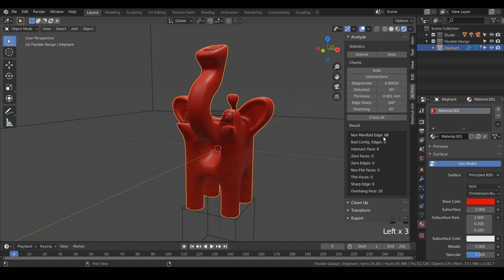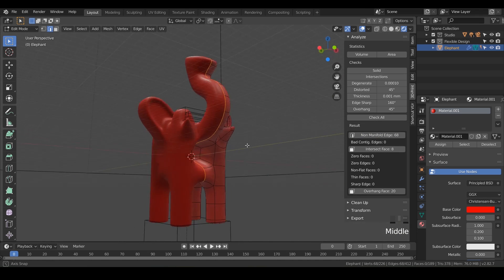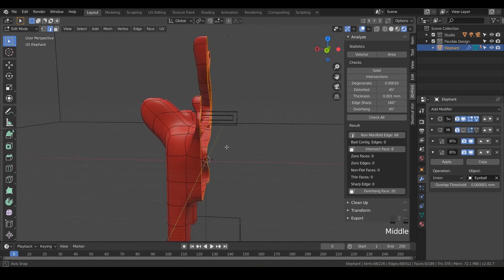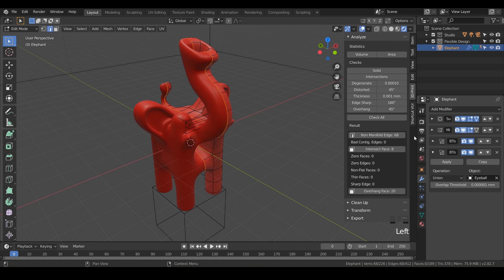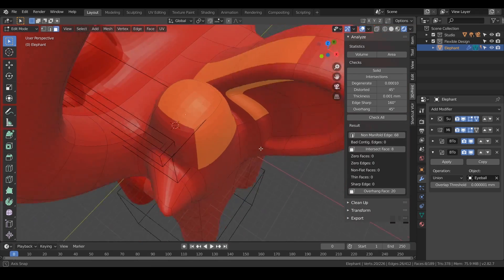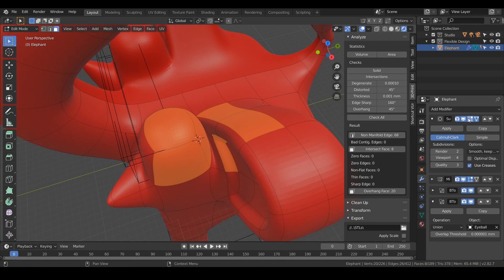If we hit Edit and click on non-manifold edge, it's really just saying that because we have our mirror modifier applied. If I toggle that off, it's just that the 3D print toolbox thinks this is open — not watertight or sealed — but in reality it is, so we can ignore that. It also says we have some intersecting faces. I'm not sure what is intersecting there, so what we can do is turn off our subdivision surface.